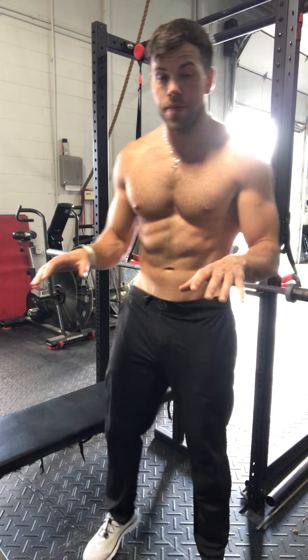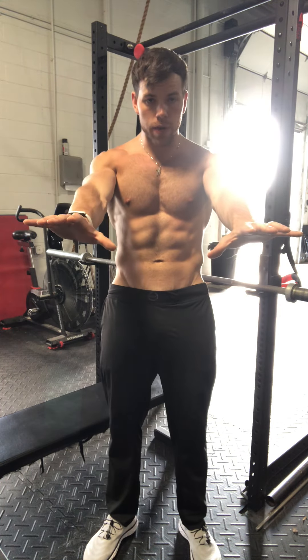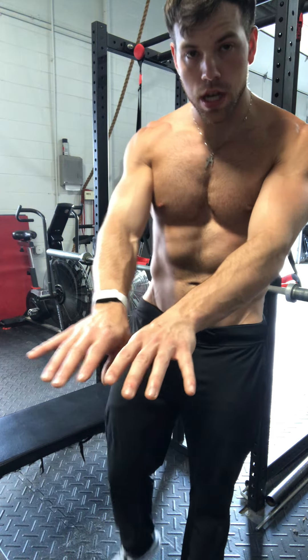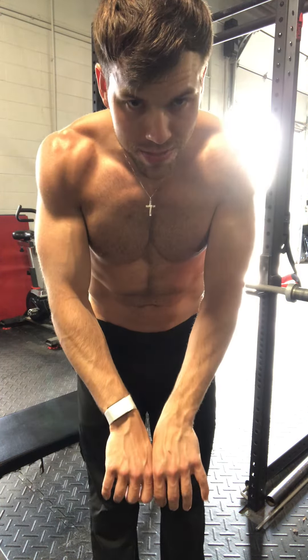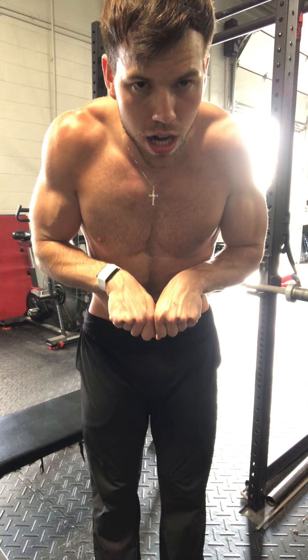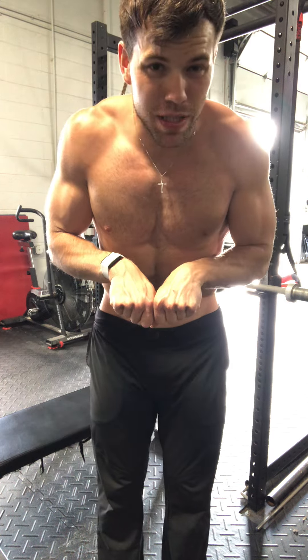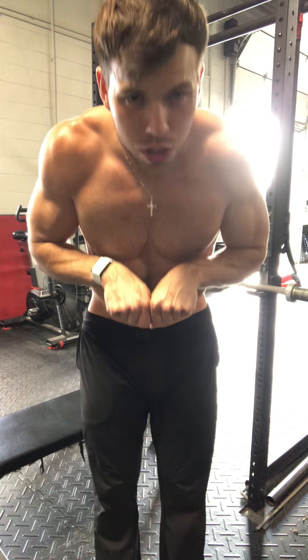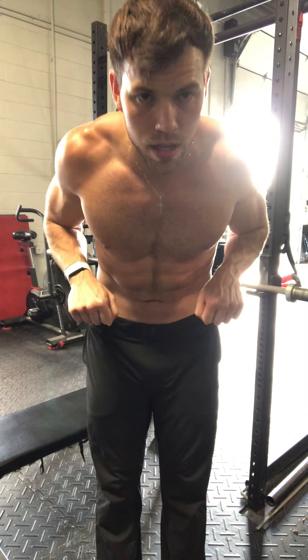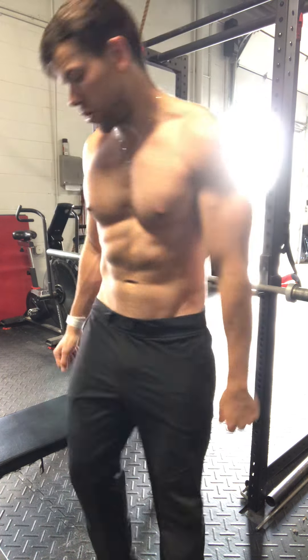Close grip bench — anything about shoulder width is close grip. You don't want to go too close because when you come down it's going to put your wrist in a very awkward and tough position, one that's not very conducive or healthy for your wrists long term. So there's no need to go that close. Anything about shoulder width where you can still keep that wrist fairly neutral when coming down is good enough for close grip bench press.